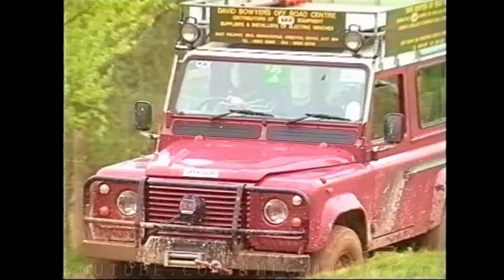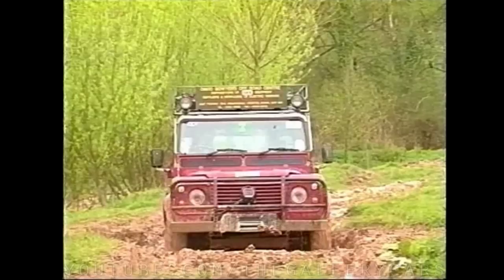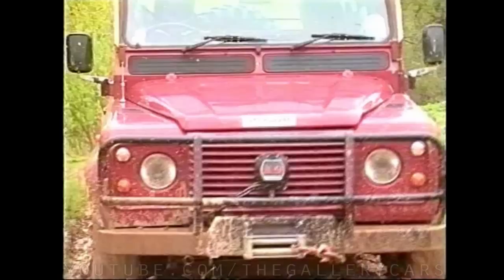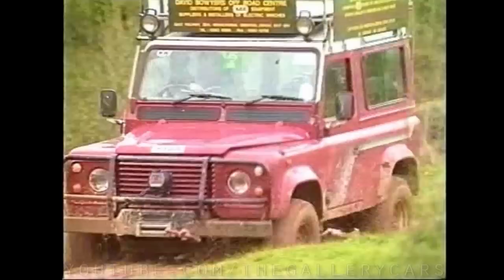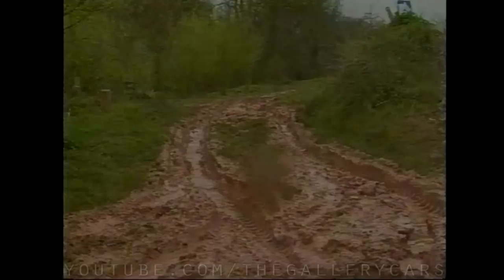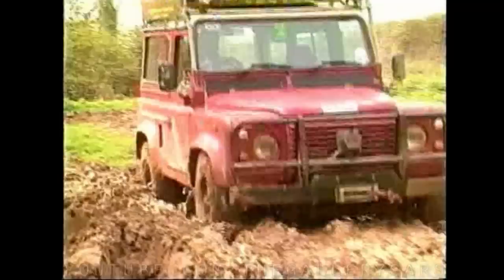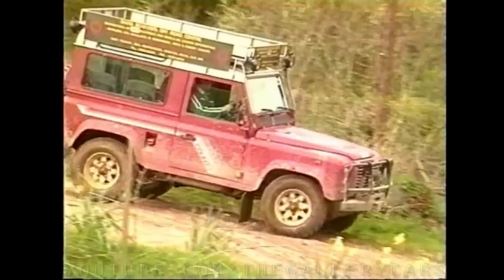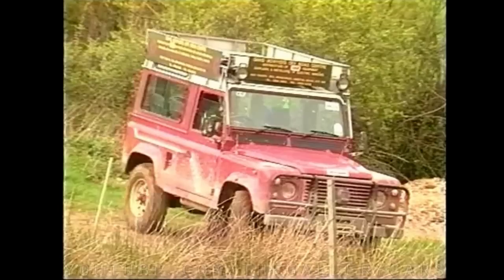Always drive sensibly and carefully, keeping full control of the situation. Start driving recklessly and sooner or later you could come to grief as the vehicle leaps out of the ruts and you lose control. Always think twice about driving across soft ground, especially marshy, boggy or sandy areas. Getting stuck in these areas can involve a lot of effort to get out and you can waste a lot of time.